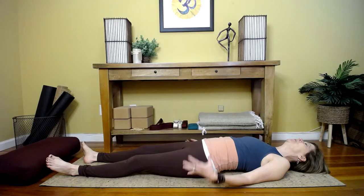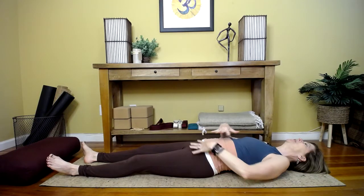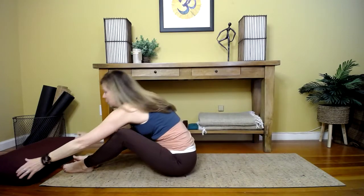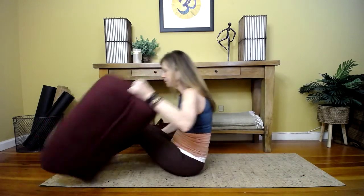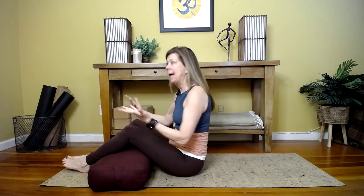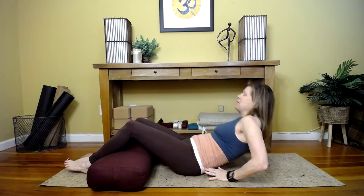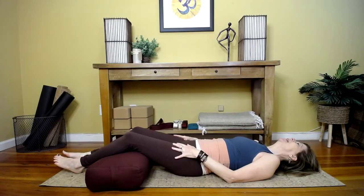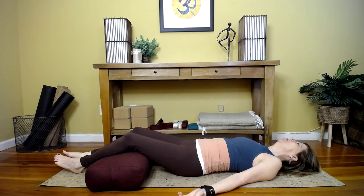If this doesn't work for you, if this is a little too extreme — especially here where we run into trouble — you can take a rolled up towel, a rolled up mat, a bolster, a cushion, whatever's going to work to put under your knees. That changes this angle and eases up on the lower back.